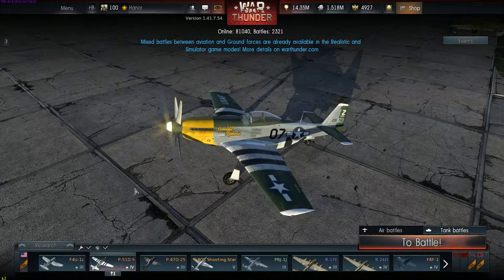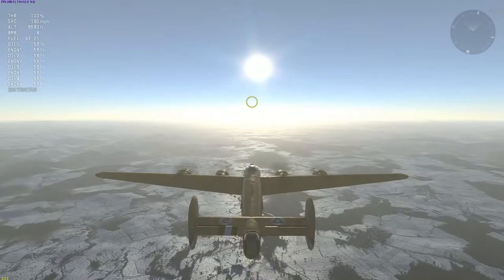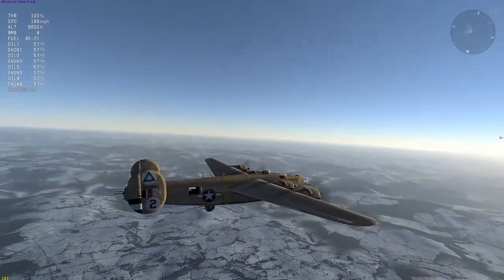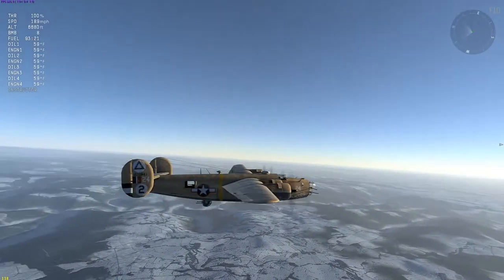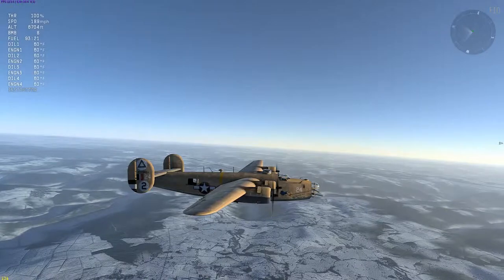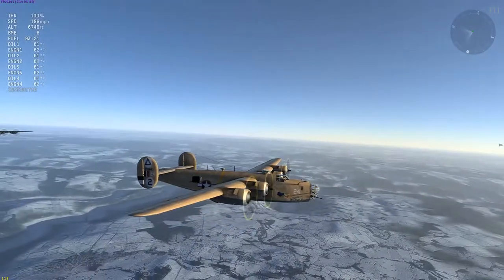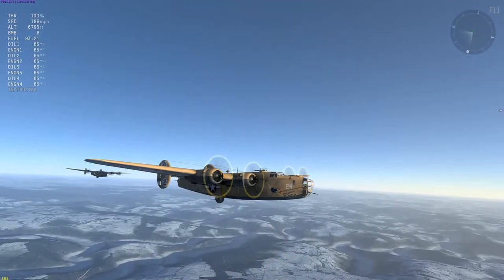Alright, first up, going into the American line and starting off with the B-24. Here's a very popular skin — it is the Strawberry Bitch by Spoh Guder. It's a very popular skin, and for those that don't know about it, it's just a very nice, detailed piece — one of the best B-24 skins out there, which is why I'm showcasing it.